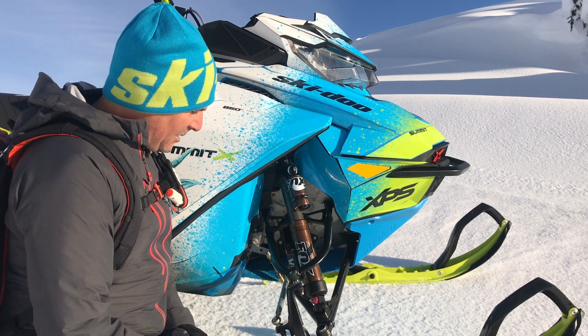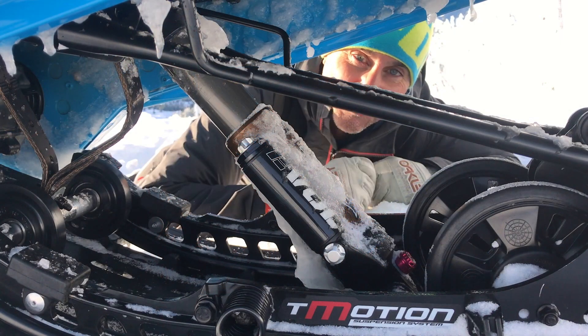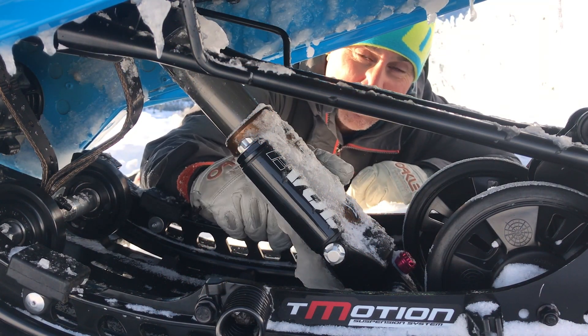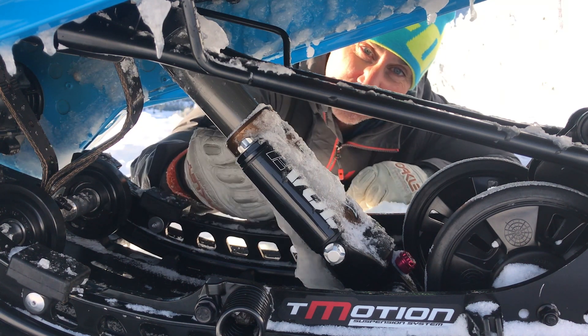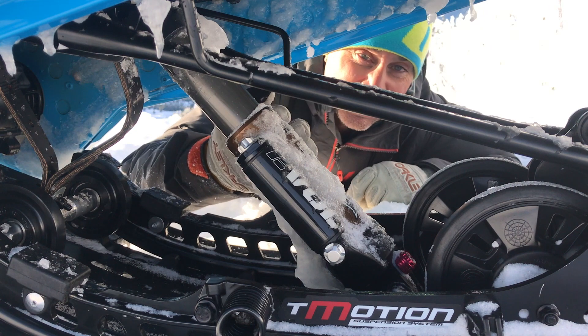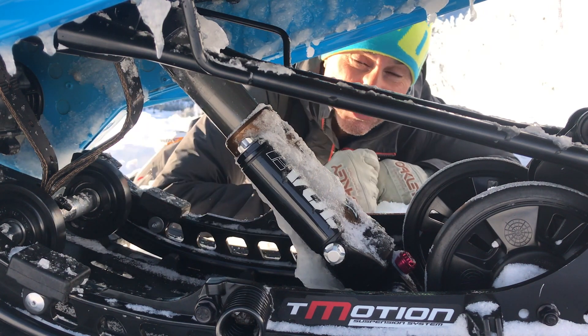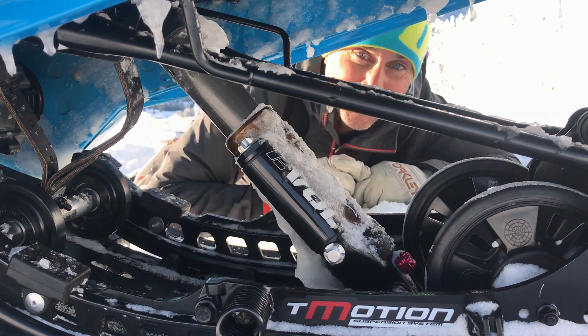That's a little bit about how to set it up and we'll keep you posted as the season moves along. Don't forget to get down to your center shock and adjust your EVOL pressure, your main pressure, as well as your rebound. An easy way to access everything is to just throw your sled up on its side. I really look forward to those whoops on the trail with this Fox suspension — we'll see you out there!